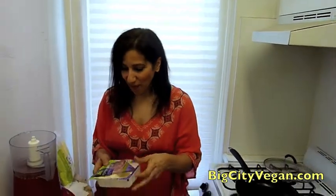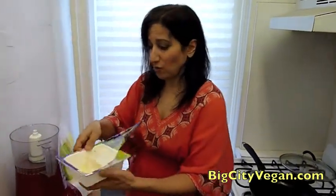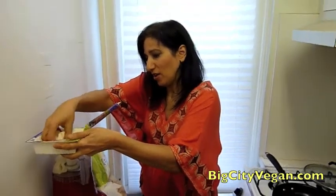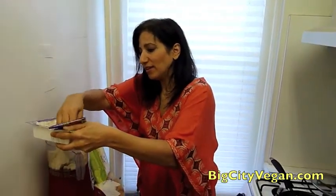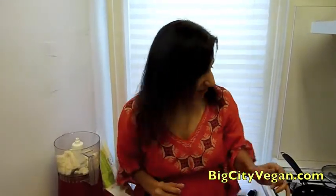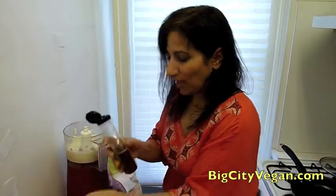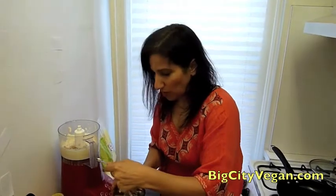There are a bunch of other ingredients we have. We're going to take about half a package of the silken tofu and put that in our food processor. You want to drain it first — when you open the packet, drain it, cut it in half, then put it in there. Then we're going to add a tablespoon of agave and a quarter teaspoon of vanilla.